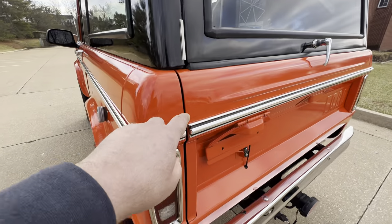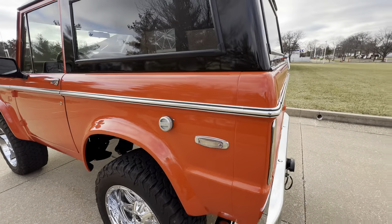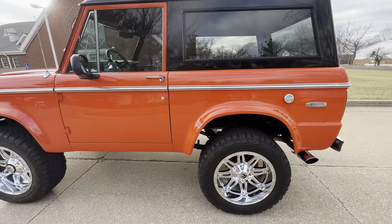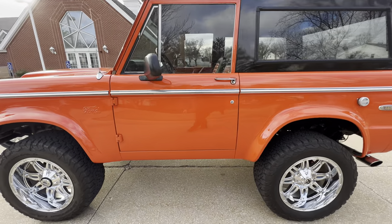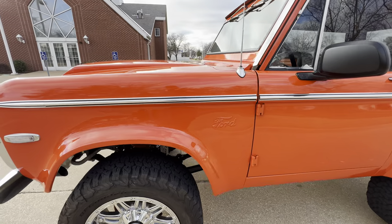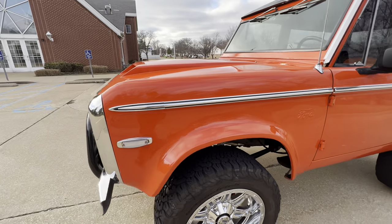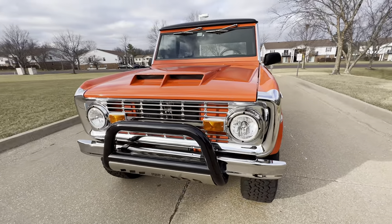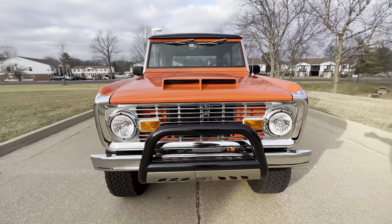I did see one teeny little dink there, and there were a couple small chips I'll have to look for, but all the glass, trim, and bright work — everything on the unit works.